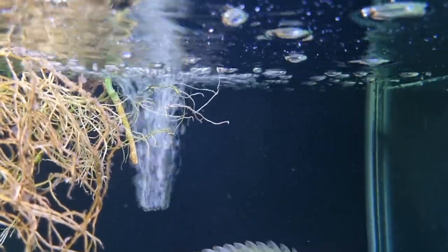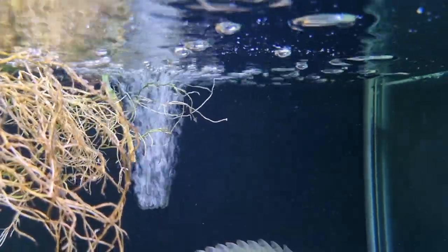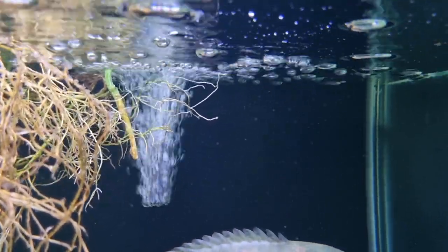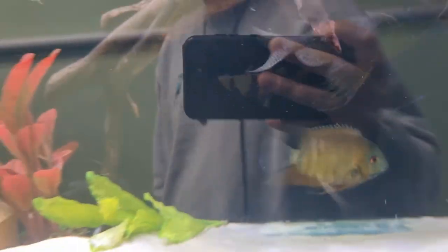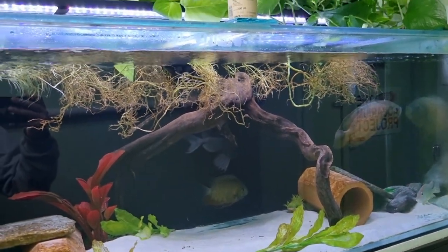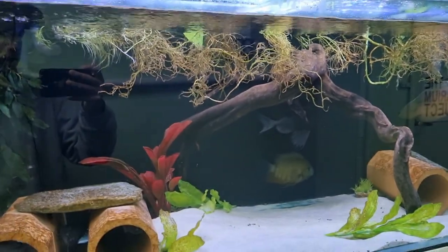Today we're going to be talking about bubbles, or air, or surface agitation if you will. We get a lot of questions all the time about whether you need to have bubbles to make your fish able to breathe — the idea being that otherwise there wouldn't be enough oxygen and the fish would essentially die without having an air pump bubbling away and injecting oxygen into the water.